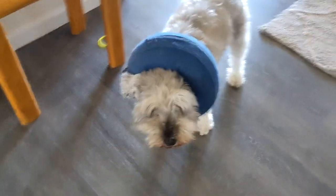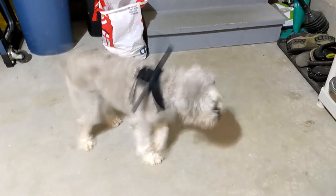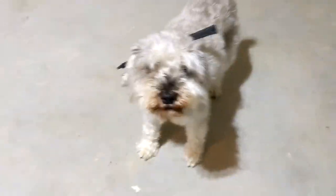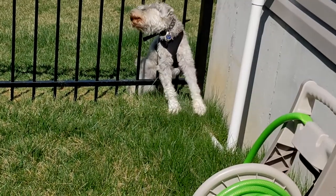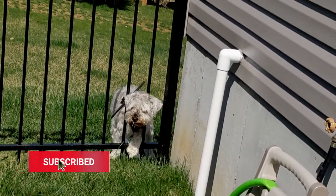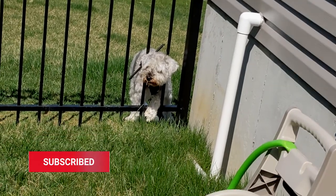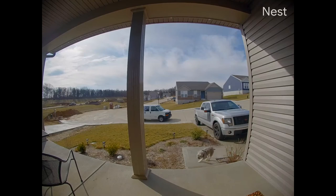I've tried many things to keep him from escaping the yard. I've tried a puppy bumper, a cone of shame, and even a harness called a dog gamut. But as you can see from my front door camera, he still finds a way through the fence.